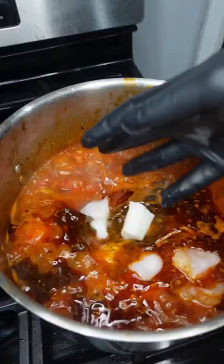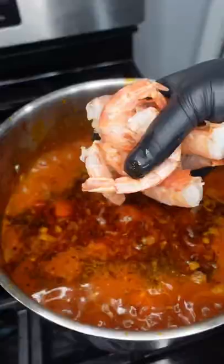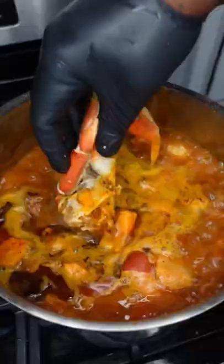One bay leaf goes in, then the seafood: monkfish, sea bass, clams, squid, shrimp, and Alaskan salmon.